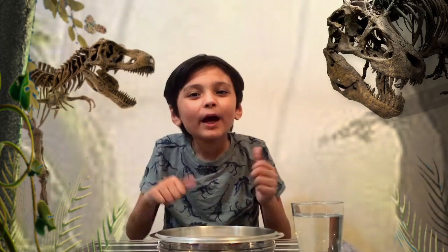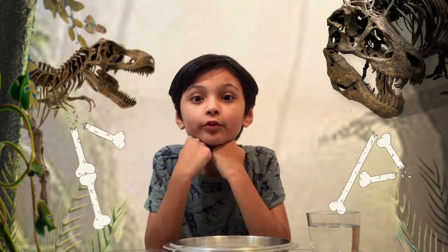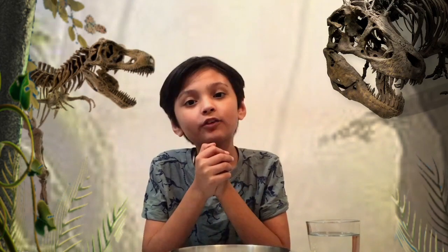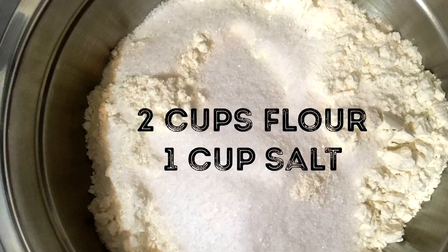What's up guys, my name is Sam and welcome to another exciting easy science video. Today we're gonna make bones for my birthday — we're playing with matter again. You need two cups of flour, a mixing bowl, one cup of water, a tray, a wooden spoon, and some salt. If you want, you can double it.